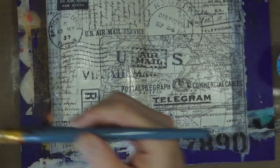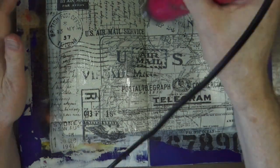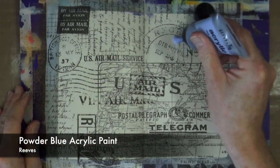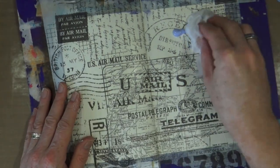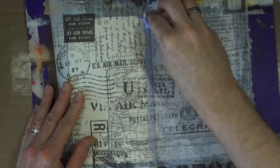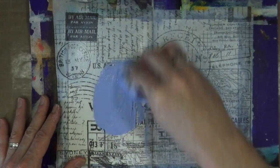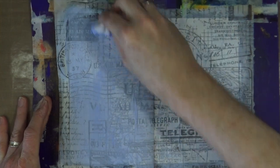Now that I'm happy that both pages are completely covered and everything's stuck down nicely and sealed in, I'll grab my heat tool and give it a heat to make sure it's all dry. My base coat of color is the pale powder blue from Reeves — this is an acrylic paint, a nice pale blue with a hint of purple but very pale. I'm going to cover the double page spread using a baby wipe and use two or three coats until all of the tissue paper has been knocked into the background.